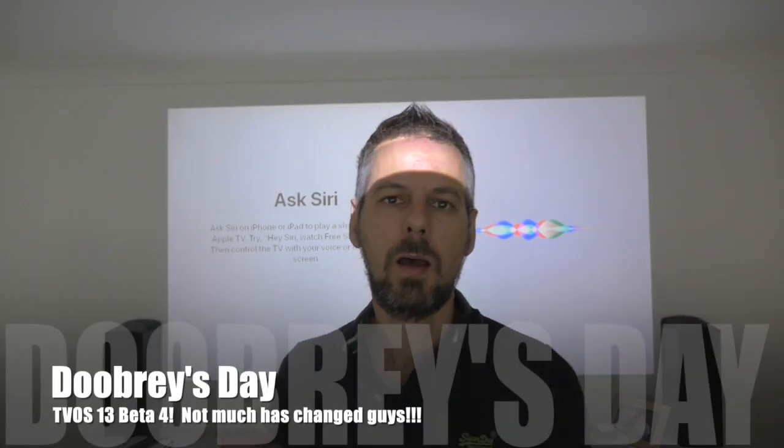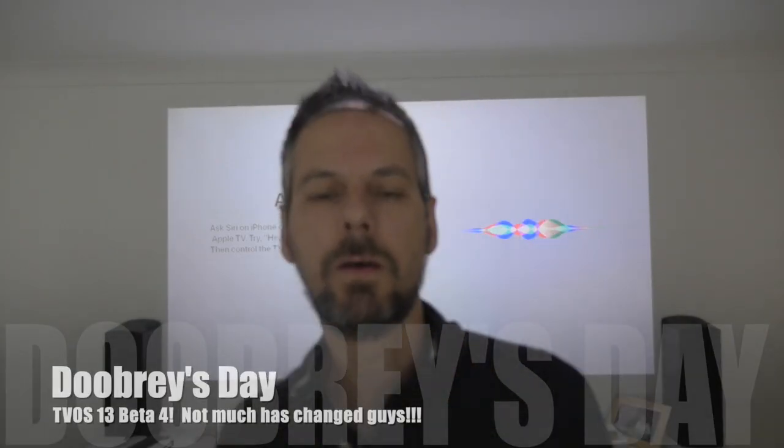Just before I get started, tvOS 13 beta 4 came out yesterday evening and I just had a chance to download it. I'm going to put it on the old tvOS box behind me as normal. I was just wondering though guys, I have access to iPadOS, all of the Catalina updates, and all of the iPhone updates. Do you want me to do any videos on those? Let me know below.